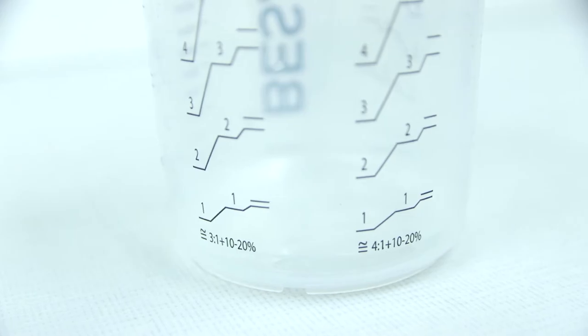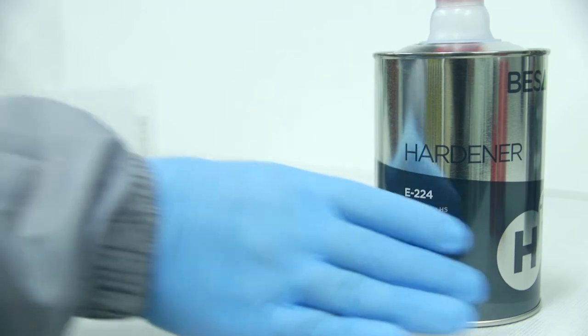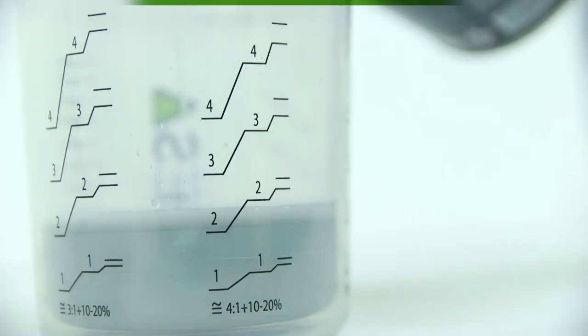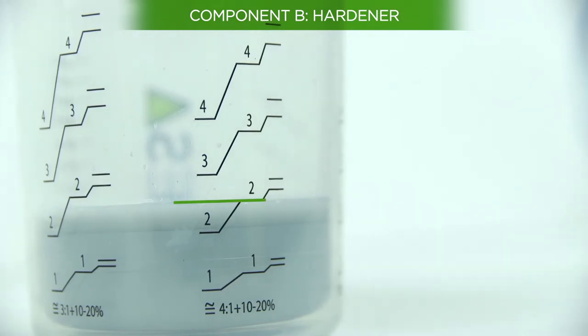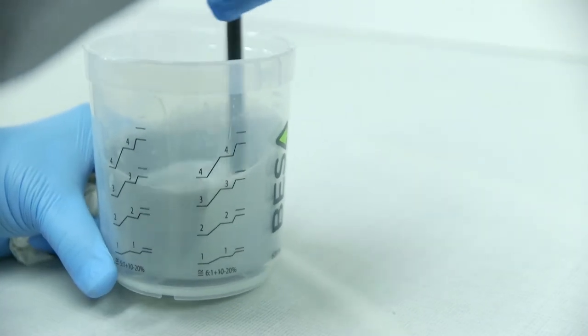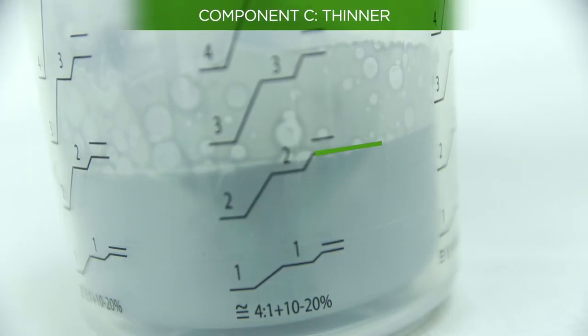Pour component A to the corresponding mark on the measuring cup. Then pour in component B, the hardener, and stir the mixture with a rod until you obtain a regular and uniform mixture. Next, pour in component C, the thinner, and stir the mixture again.